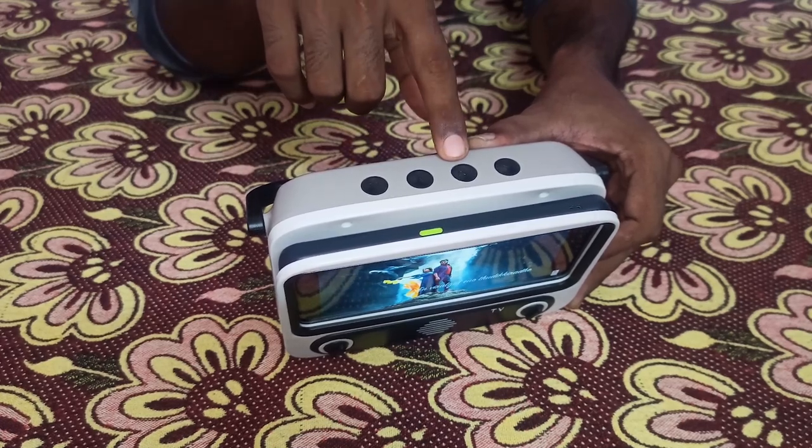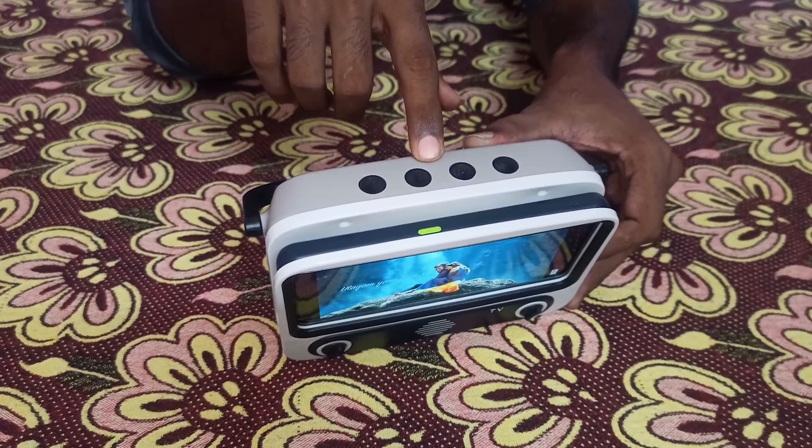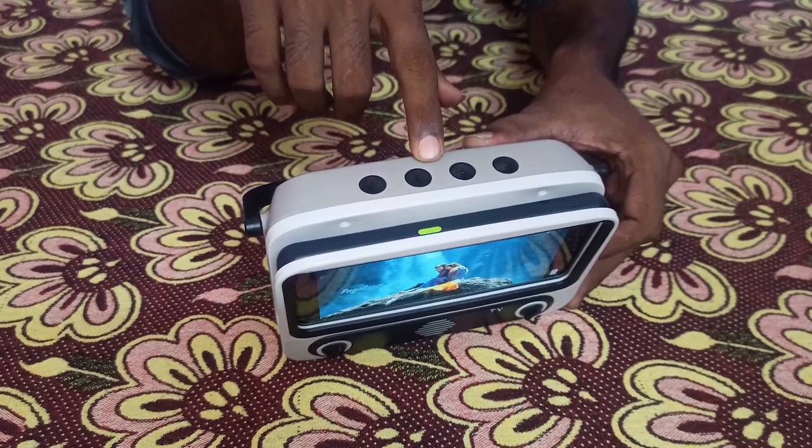And this is a multi-control button. These two arrow keys can be used for next and previous play options. By long pressing these two arrow keys, volume can be increased and decreased.